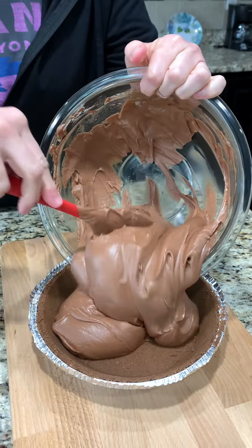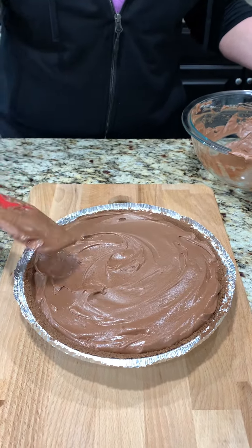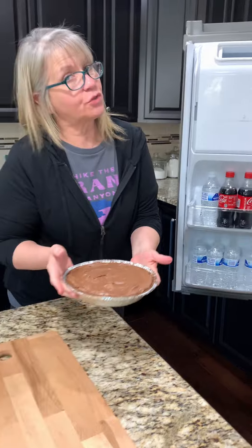There it is, filled up. We put it in the fridge. I've got to try it — sorry, y'all. A little taste test. Yep, I'm having more. This goes in the fridge for at least three hours.